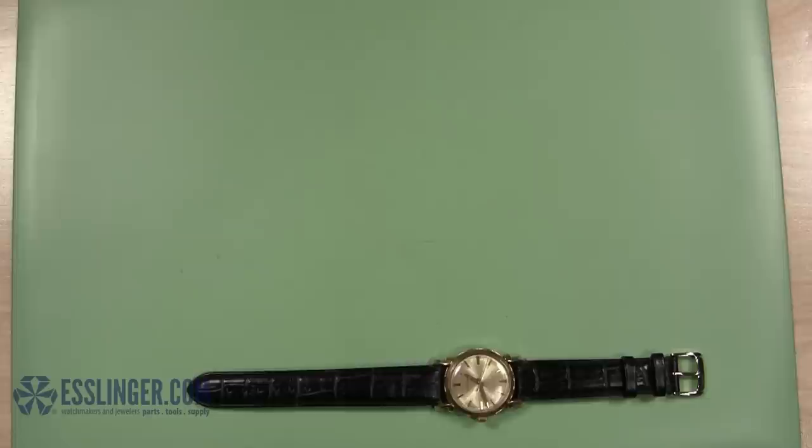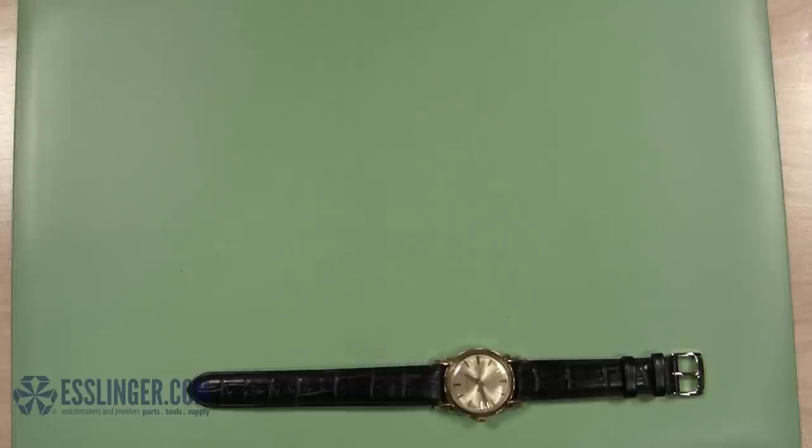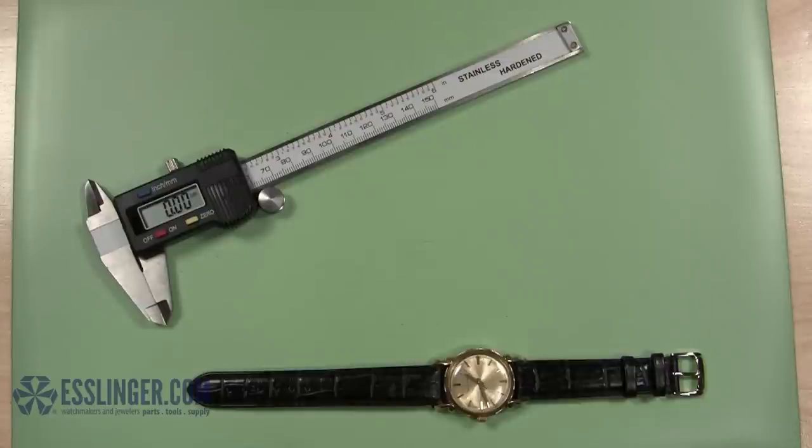You will need a flat working surface, a digital gauge, and a notepad.